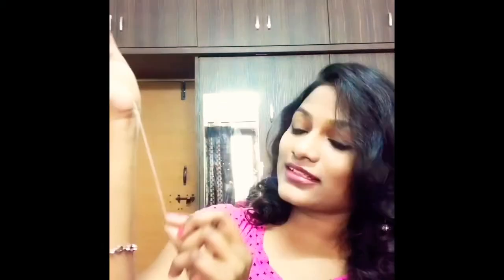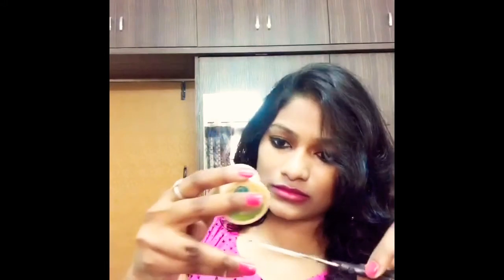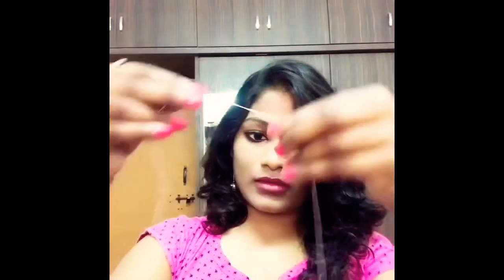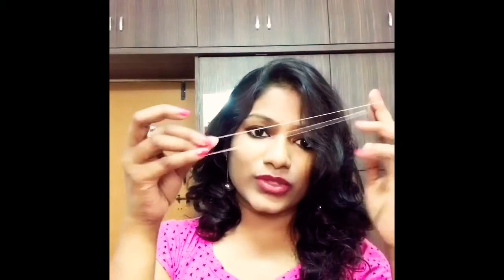So let's get started with the self-threading process. This is the one which I'm using, which is used for threading, and you can get it in any of the cosmetic stores. Take a small length of thread — approximately 30 centimeters — and that is the length which we will be needing for the threading. Once you have tied the knot, the thread will look like this.